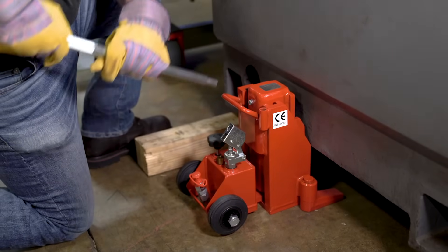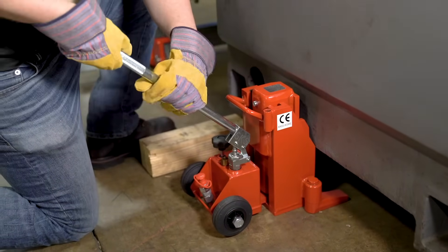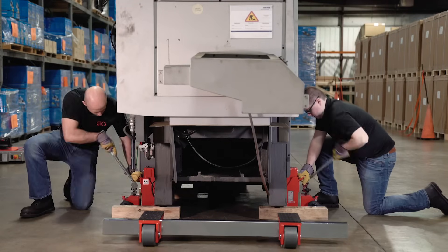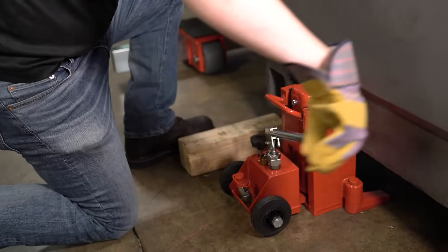Unscrew the handle from the jack and screw it into the pump. From there, start pumping the jack to lift the load. The handle can be rotated if space is limited.